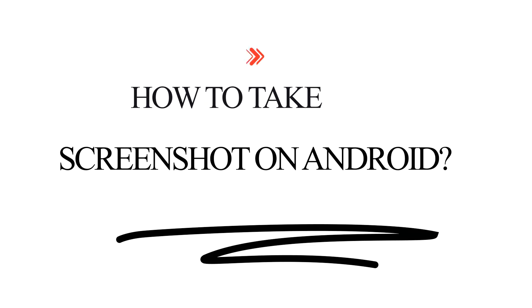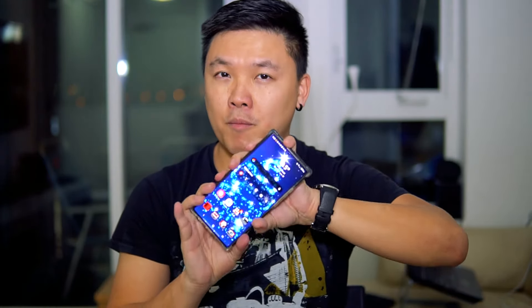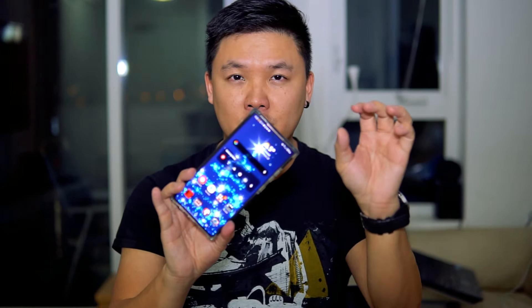Hey guys, today I will teach you how to take a screenshot on your Android device. A lot of people don't know how to do that, so today I will teach you, and starting today until the end of the month I will teach you a lot of different contents, tricks, and features on your Android device — step by step — whether you're new to Android or you've had one for a long time.